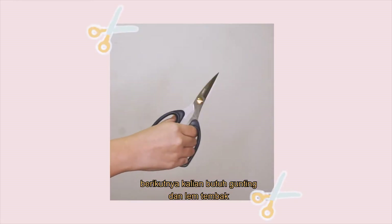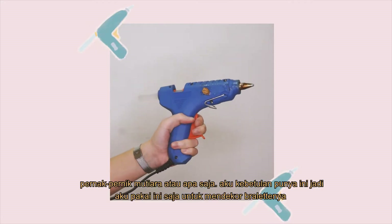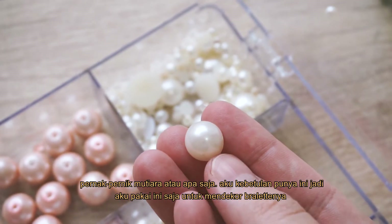Next you need scissors and a glue gun. Curly beads or any accessories of your liking — I have these pearls on hand so I will be using these to decorate the bralette.